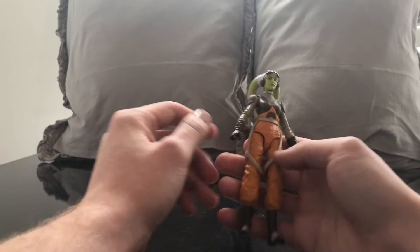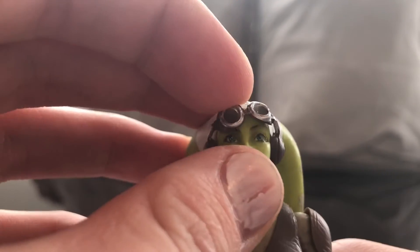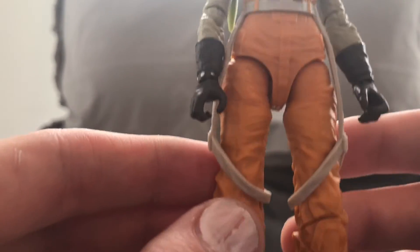The detail is killer. I think this looks exactly like the character in the show. Do the lekku come down? No, they don't. But I love the little subtle designs. I don't know what you'd technically call those tentacles, but she looks really, really awesome.